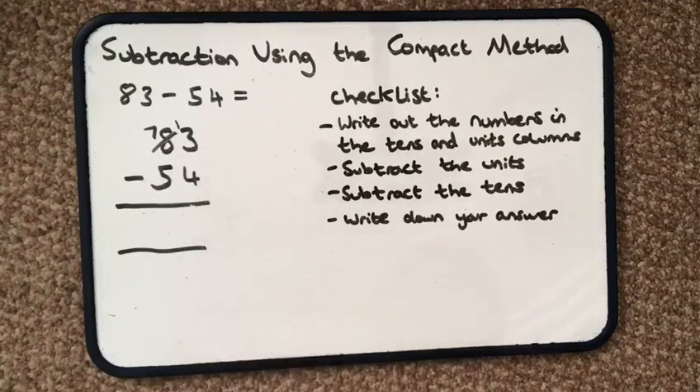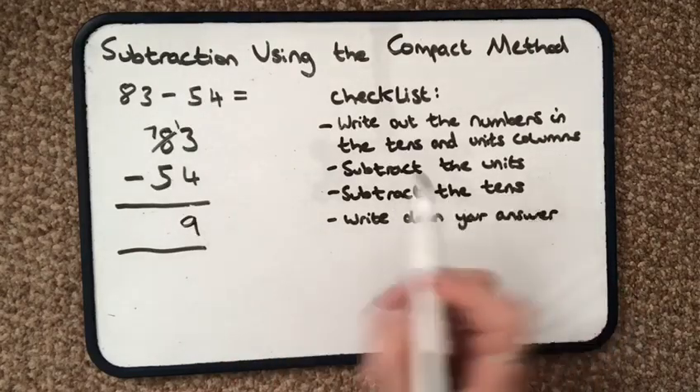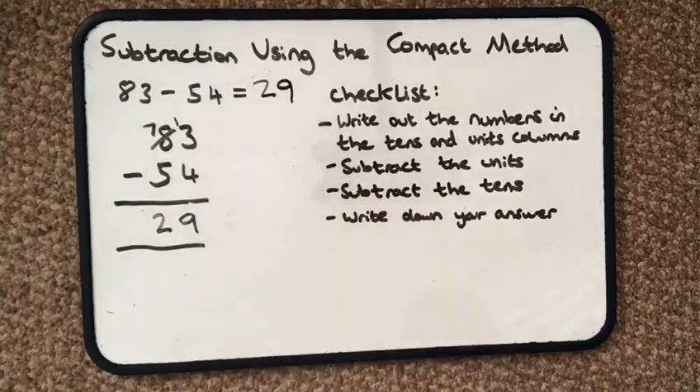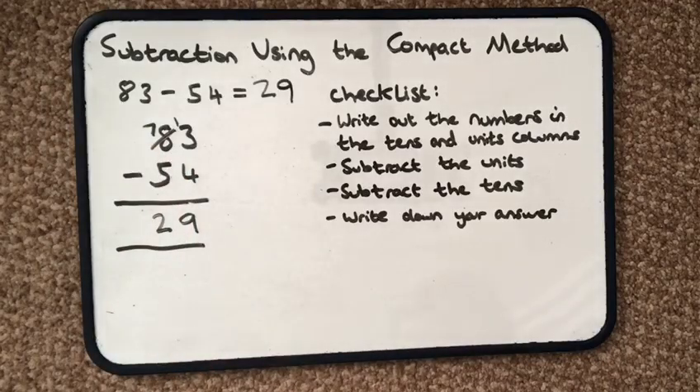So 13 take away 4 is 9. I carry on and subtract the tens — 7 tens take away 5 tens is 2 tens. So my answer is 29. Make sure you always start with the units and just check that you have enough for the calculation.